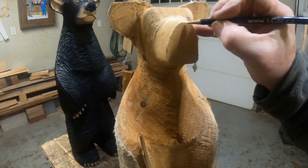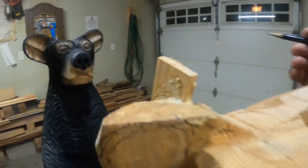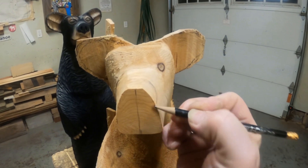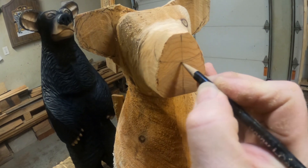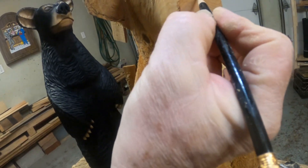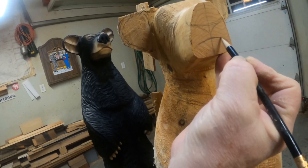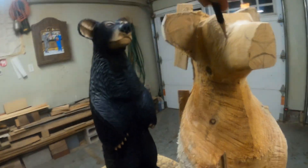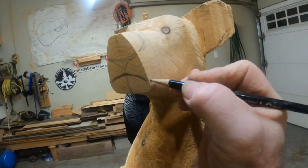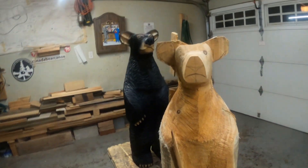My next step is finding center — I do this on every single one. There's the center of the snout, which represents this line right here, and I just eyeball the nose. Then I come around and meet the two sides, bring them down, and after that I draw the mouth where I want it to be — same on both sides. It's all uneven for now but I'll clean that up.